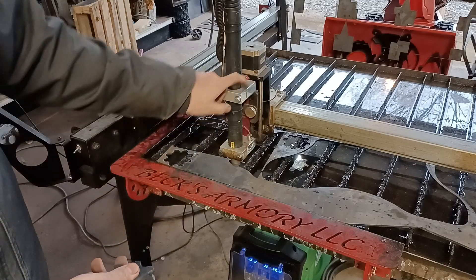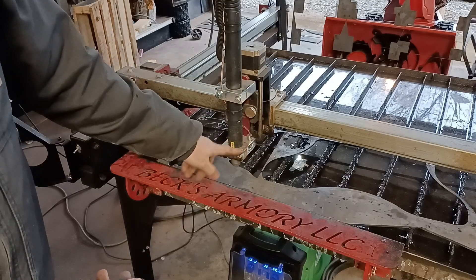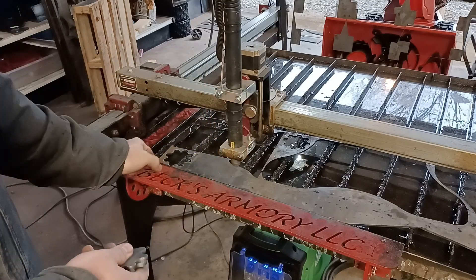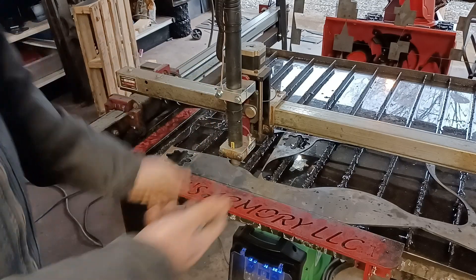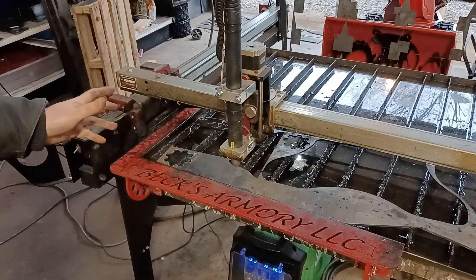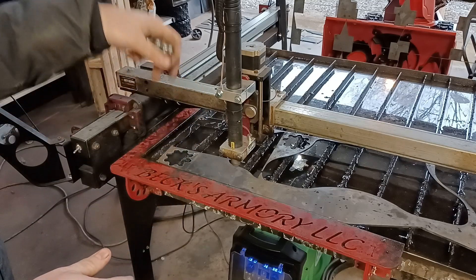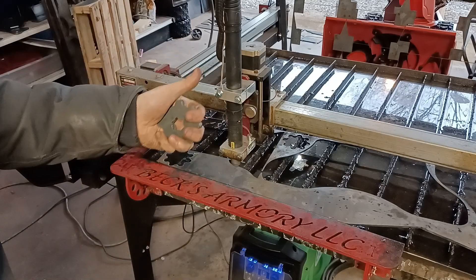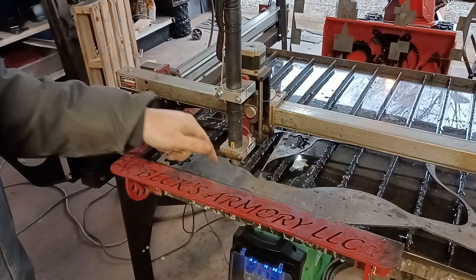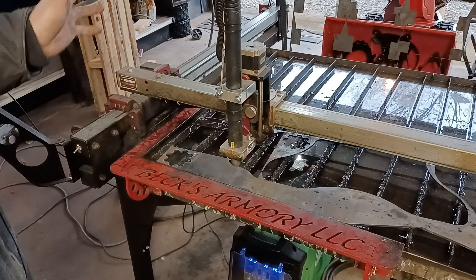Check out the link in the description if you're interested in purchasing your own Everlast Power Plasma. Also, I do have a set of build plans for this mount on my website — I'll put a link to that in the description below. Thanks for watching guys. If you have any questions about the Langmar Systems Crossfire Pro, leave those in the comment section. Don't forget to give me a thumbs up if you like this video, subscribe and you'll see more just like it.